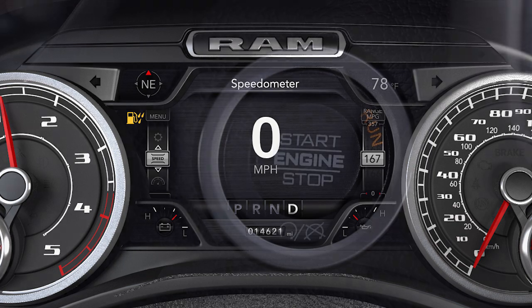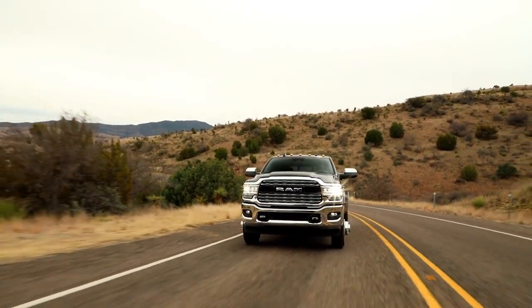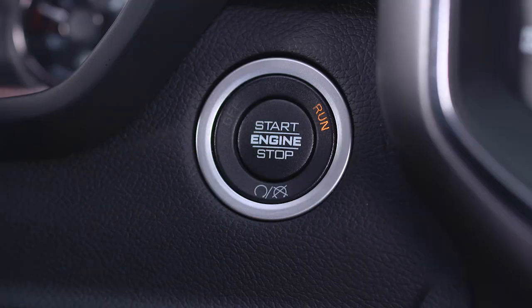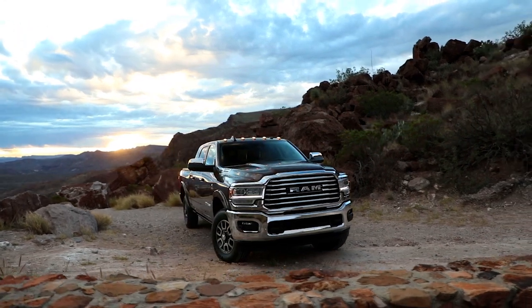If this light remains on, do not start the vehicle before you drain the water from the filters. If water is detected in the filters while the engine is running or with the ignition in the on-run position, the water in fuel indicator light will illuminate and an audible chime will be heard five times. At this point, you should stop the engine and drain the water from the fuel water separators.